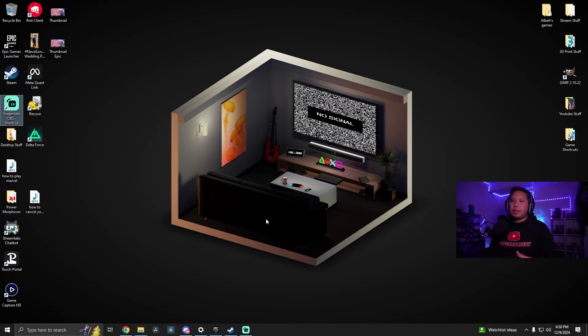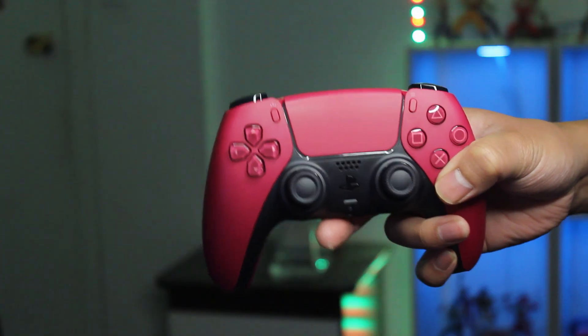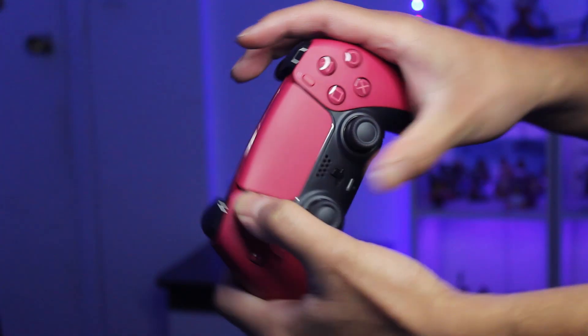If you want to connect it wirelessly, let me show you how to do that. Go ahead and unplug the cable. To connect wirelessly, press and hold the home button and the share button at the same time until the controller starts blinking — and now as you can see it's blinking.